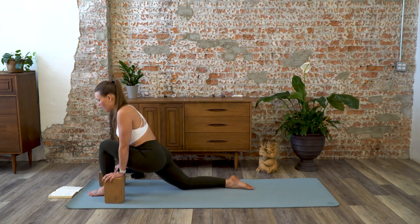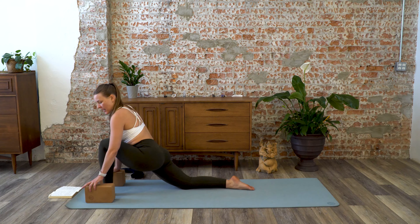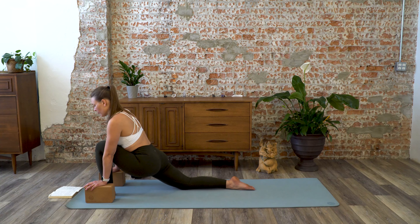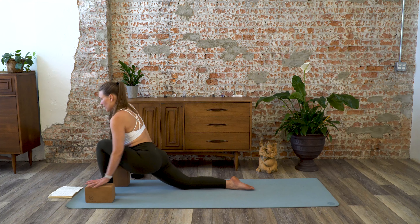Release, step the right knee back, and step the left foot forward. Do the same thing here — allow the hips to press forward and down, hands on either side of that left foot. If you don't have blocks available, that's okay. I do sell blocks on my website if you're interested — valyogi.com, check it out.